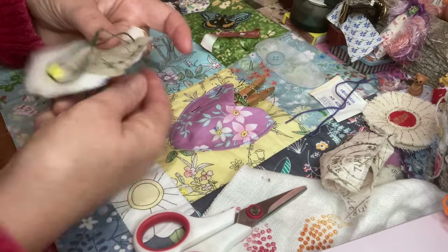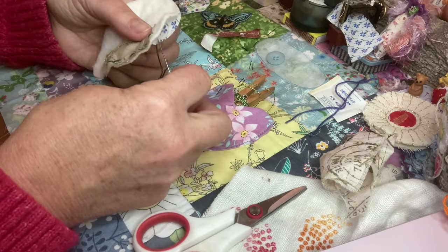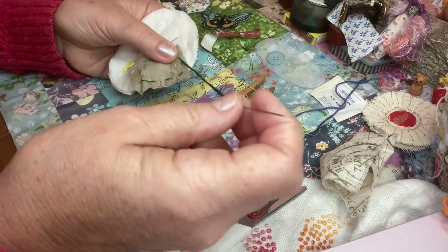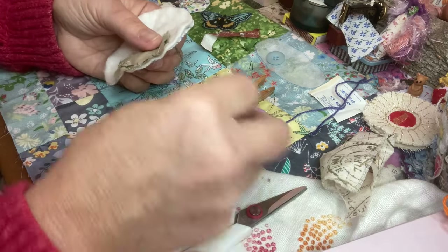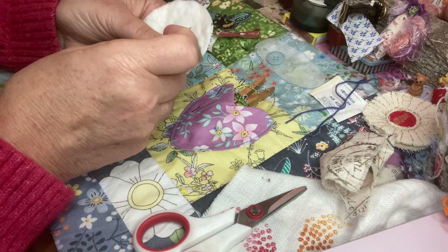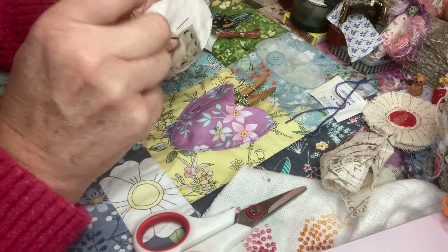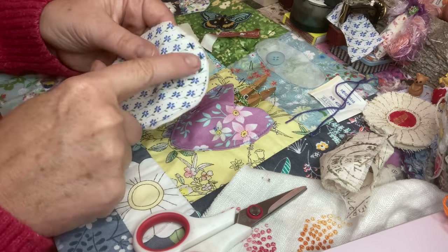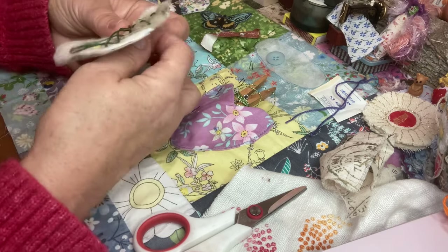And simply just slow stitching them on. As I always say, any stitch goes. I'm just tending to do in and out stitches at the moment, but you use whatever stitches you know — big or small stitches. And I don't mind if they show at the back either. Makes it nice and quilty.